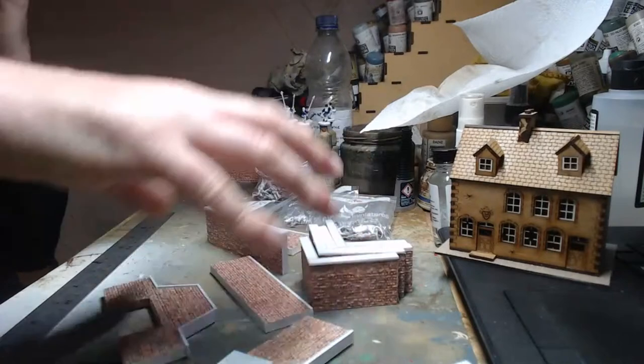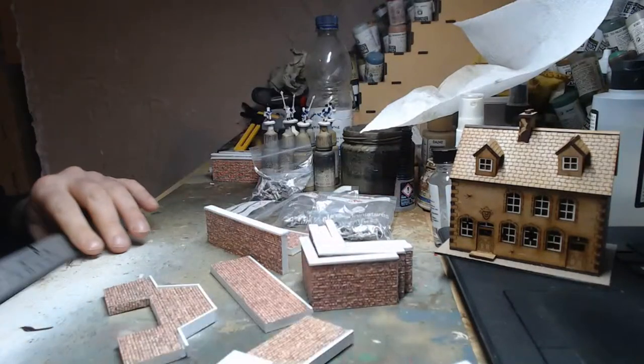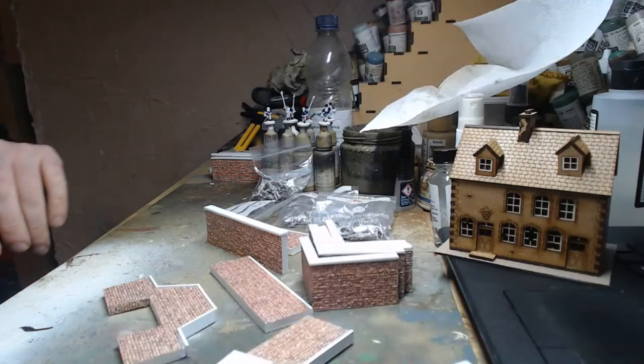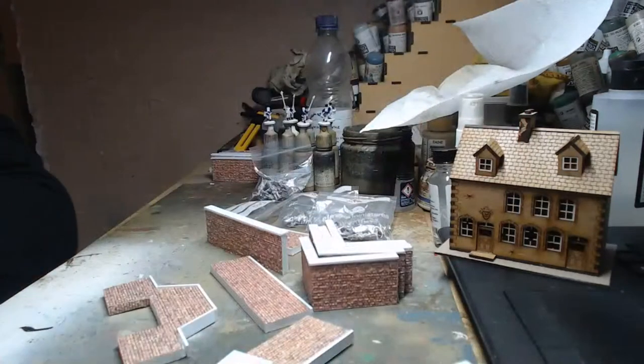That's kind of what my plans are for this evening. The walls are taking precedence over the building, but hopefully we get to the building at some point. Right now I want to get these brick walls done and dusted so they're at least usable.